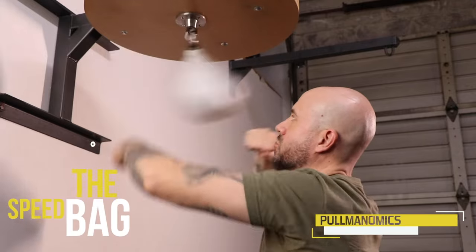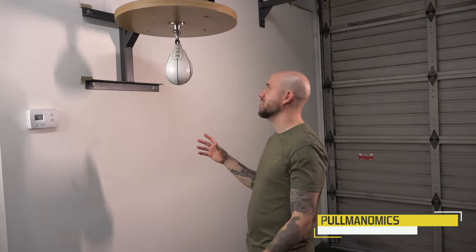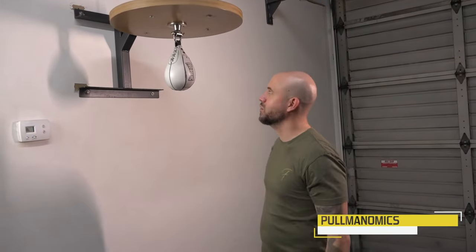Everybody loves a speed bag — boxing fans, people who don't necessarily even want to learn how to box, they love the speed bag. Whether it's from movies or seeing really professional fighters work it well, it's a pretty popular tool that everybody is kind of infatuated with.